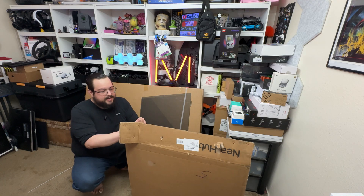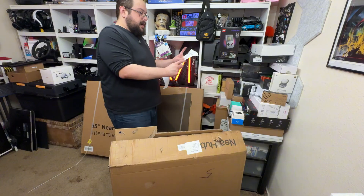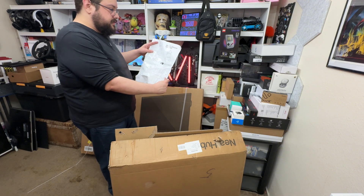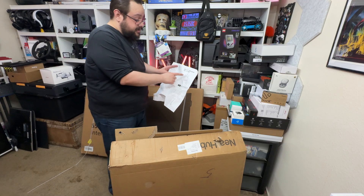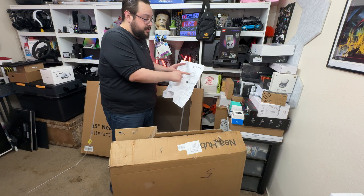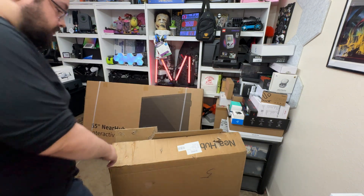First off we have the stand, so we're going to open this up and see how hard it is to put together. This is the easel studio TV cart — it's a full cart that's going to let us mount the television using the base adapters. Really cool. Let's get into this and go from there.